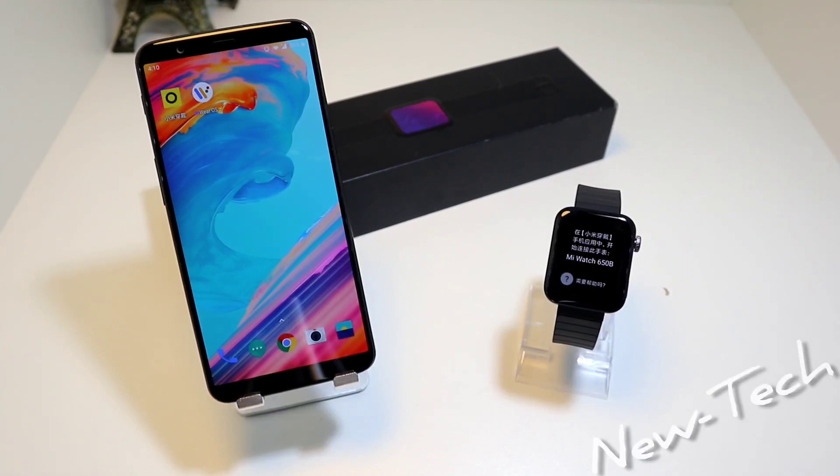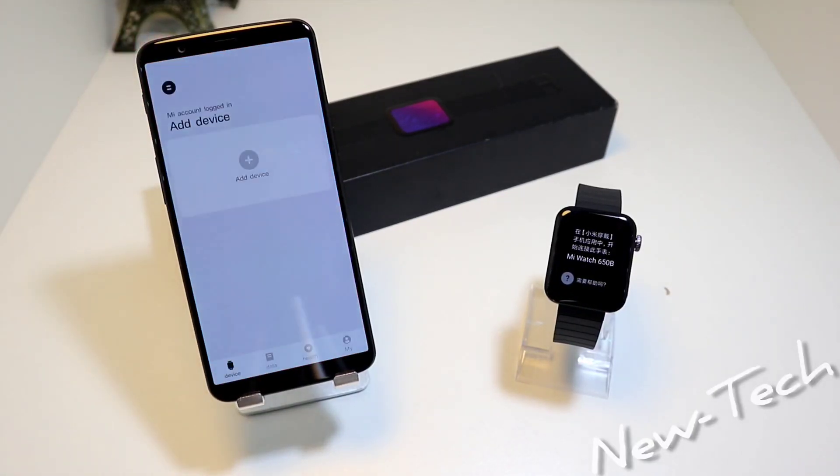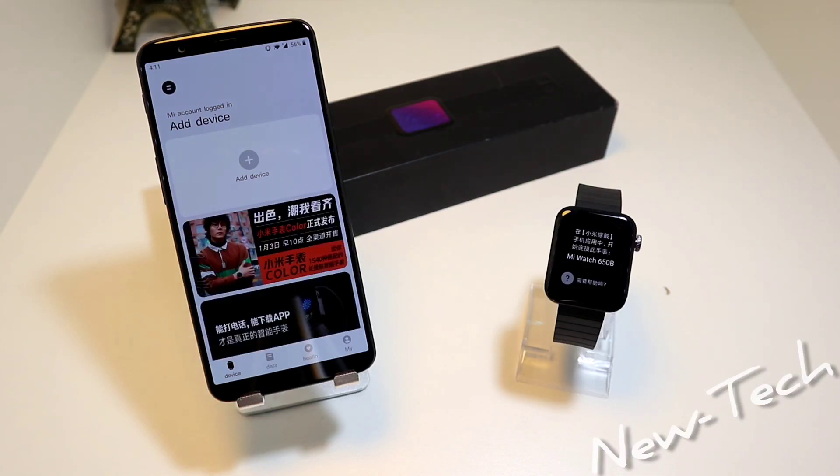Now we have to go to the app. When you open this app it will ask you for an email and password. If you don't have one, go ahead and create an account. You have to verify it with the email that you put in, and then you're able to open it up as we did right here.